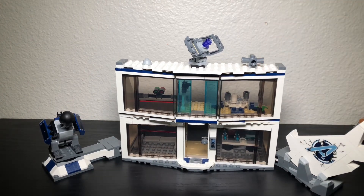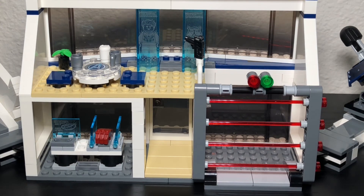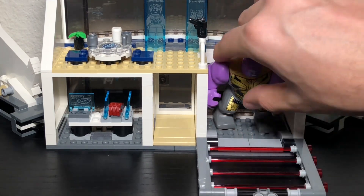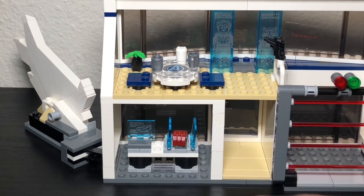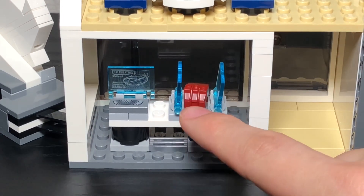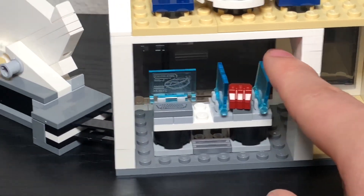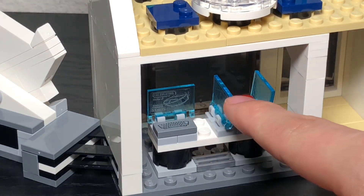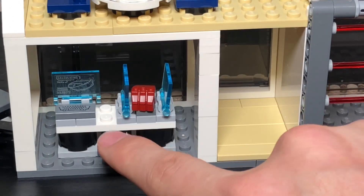Now let's look inside. Where these red bars are is the prison cell for Thanos — you can take his weapon off and he's contained inside. There's a bottom level and a top level. The bottom level is where they're fixing the nano gauntlet — the one the Avengers use to snap everyone back to reality. There's a little computer, some sticker pieces showing the sides, and a hand gauntlet accessory. There's also a keyboard.